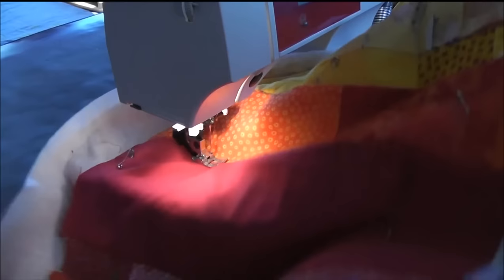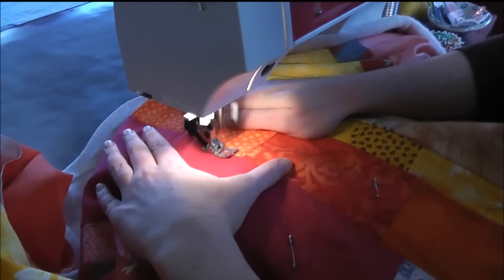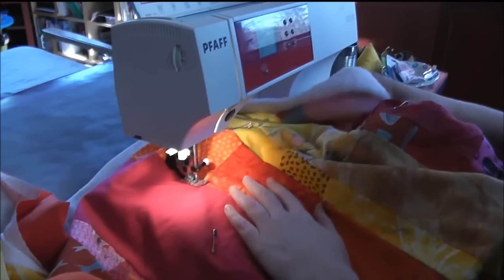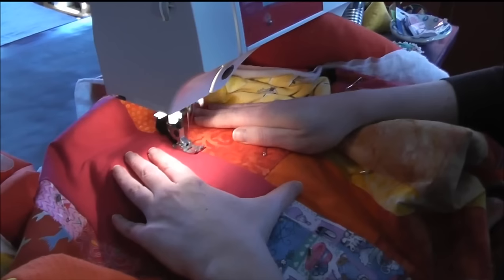Then I stop, and I lift everything up, and I make sure the weight of the quilt isn't pulling in this direction either. So I'm going to flip that up on the table, get everything flat. I can feel that this is smooth, and I quilt another little section. Then I put my needle down — that's going to hold it so that in all of my shifting around while I'm fluffing this up and stuffing things through, the quilt isn't shifting around. It's staying exactly where it was as far as the needle goes. And I stitch a little bit further.